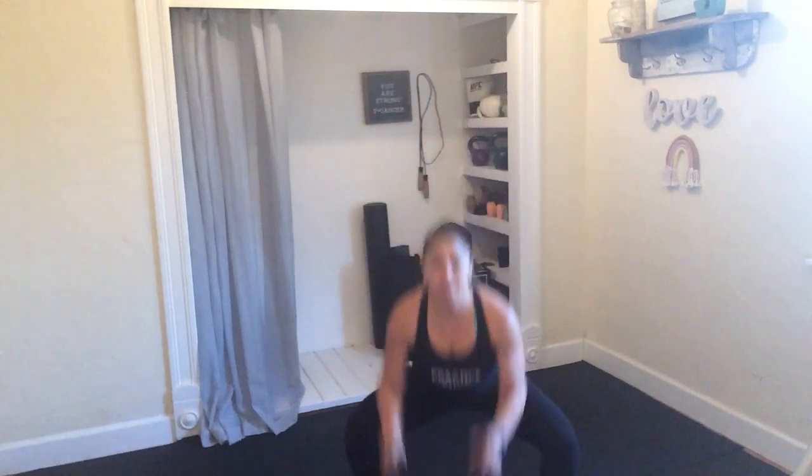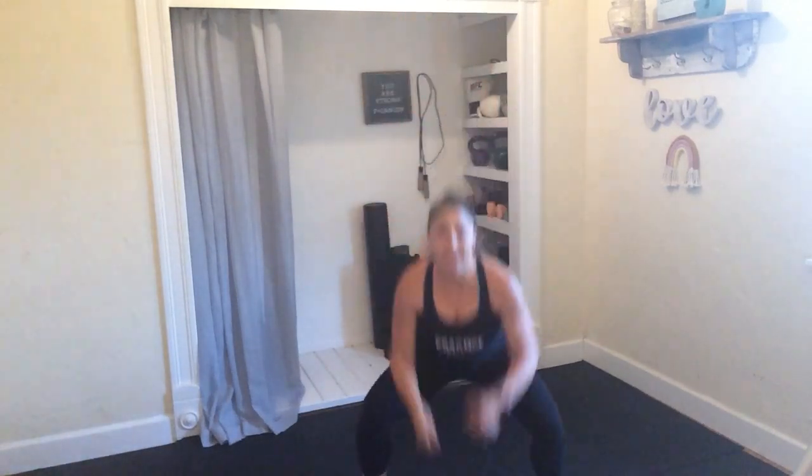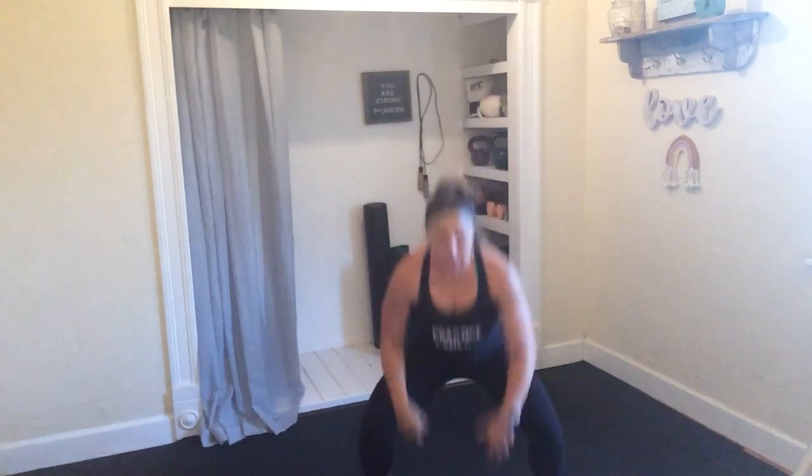Feet are nice and wide. We're going to get started in 3, 2, and 1. So reach up, go on the toes, drive down, tap the floor. Big and quick — nice full body dynamic movement here. Reaching high and tapping low, getting into those glutes and into the shoulders, warming that body up.